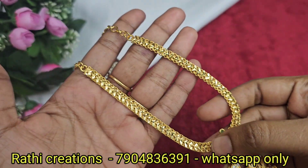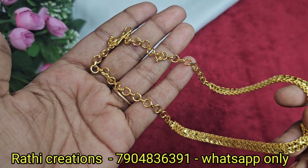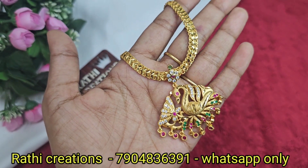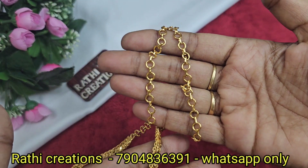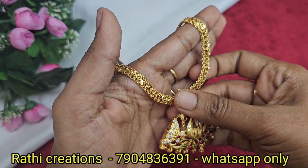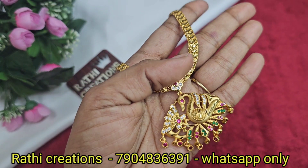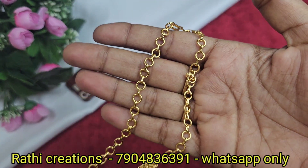Hi friends, welcome to Rathi Creation. This is Nadia Gopinath. I am going to show you the 1g forming gold plated jewelry collection. Welcome to our channel — offers, giveaways, new arrivals. If you miss anything, subscribe to our channel and click the bell icon so you don't miss any collection. Follow us on Instagram and Facebook. Shipping charges are $100.